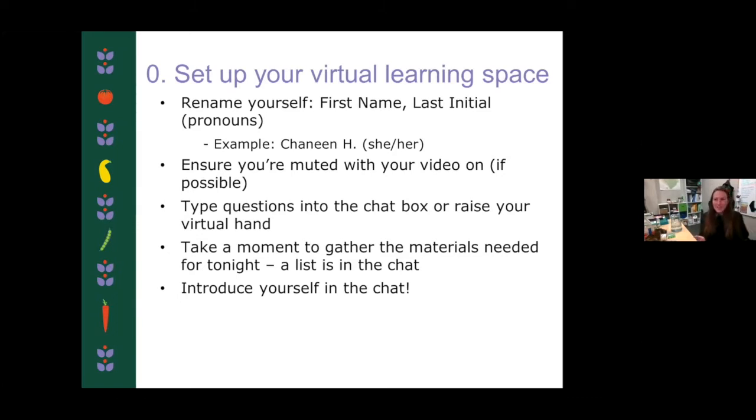I hope you all have gathered your materials. The list is in the chat and also on that guide that you could download. Go ahead and introduce yourself in the chat as well, just to get an idea of who is on with us — maybe introduce yourself and where you're listening from.